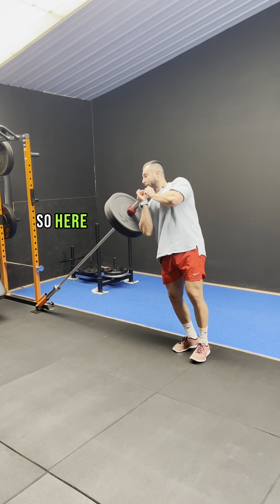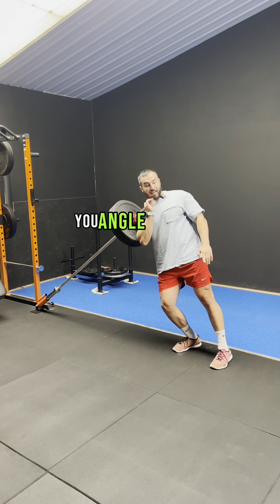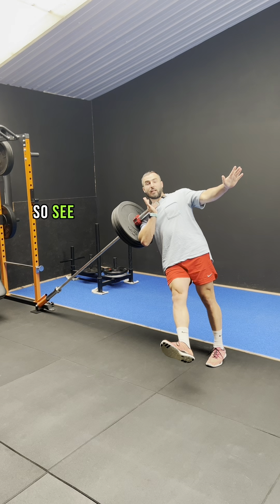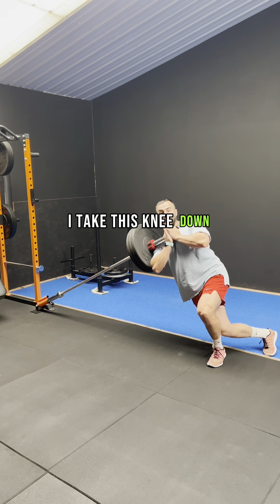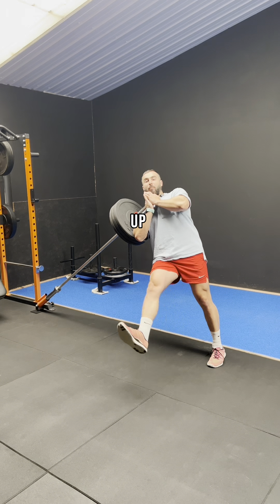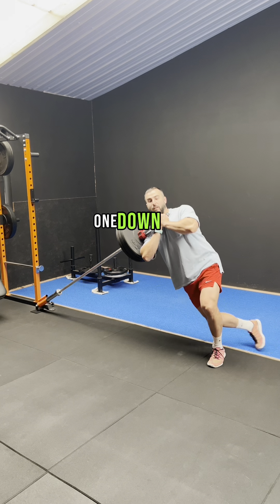So here, rest against the plate and angle yourself so all your weight is pushing that way. From here, take this knee down and come back up — one, down, two.